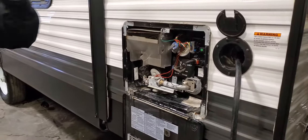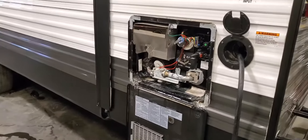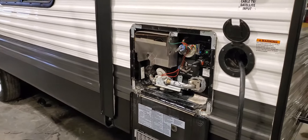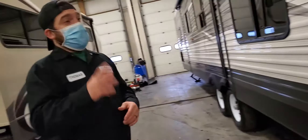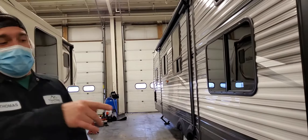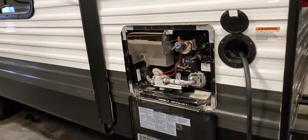During the daytime you're going to be using your hot water more, so I leave it on propane. At nighttime I turn it off and make sure it's on electric, as long as it's plugged in. That way you don't hear that burner cycling on every 45 to 50 minutes at night as it cools down.